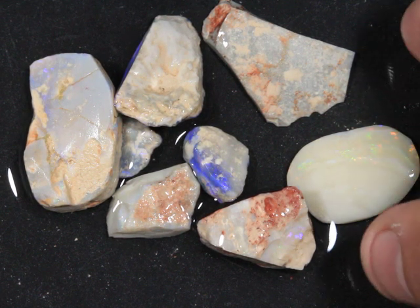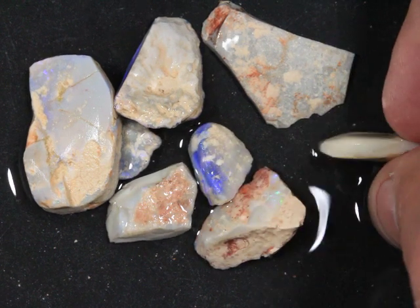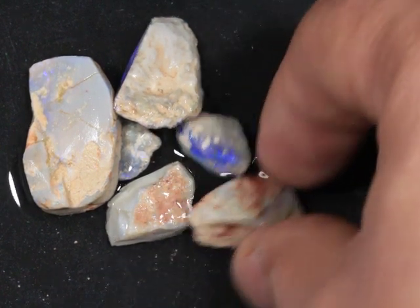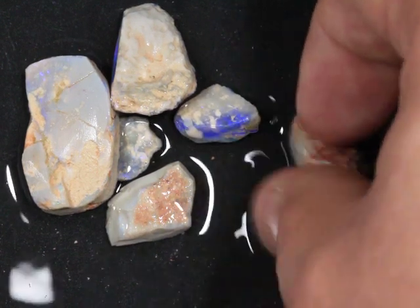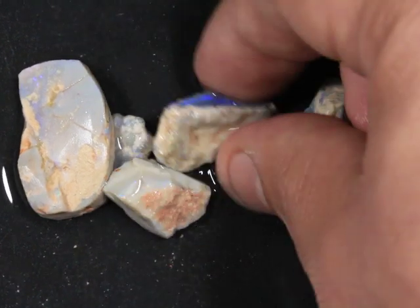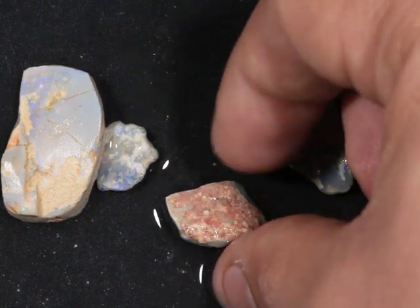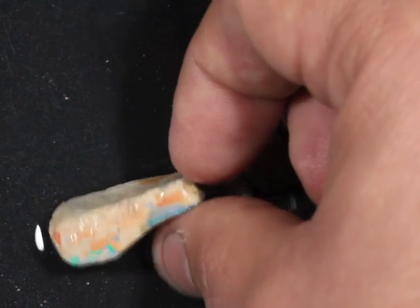This is a grade 8 beginner's parcel of Lightning Ridge rough. The same thing is a base of the Lightning Ridge — I didn't even know the last one.